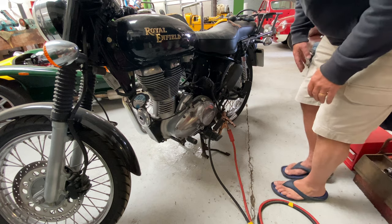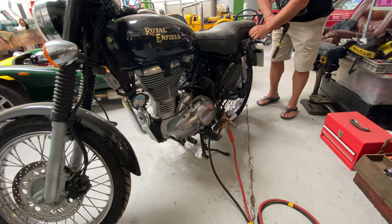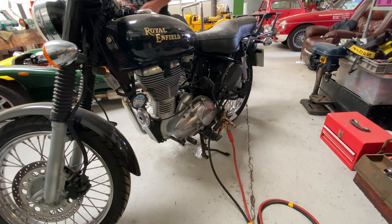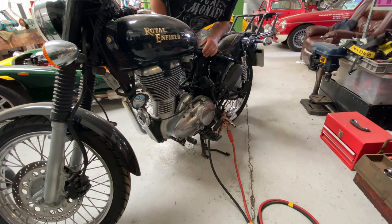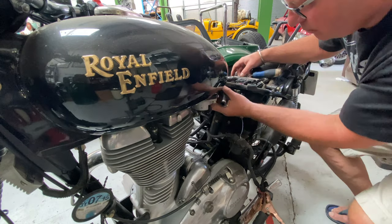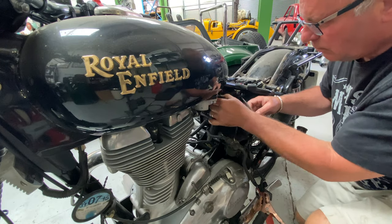Whoa — fuel leak! Off with the seat. The leak was from a little hose that ran from the fuel pump at the bottom of the tank round to the injectors. There it is — and off it comes.